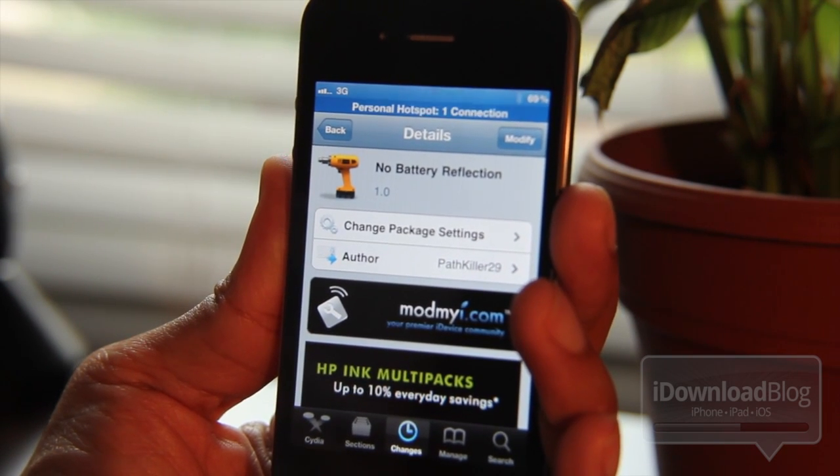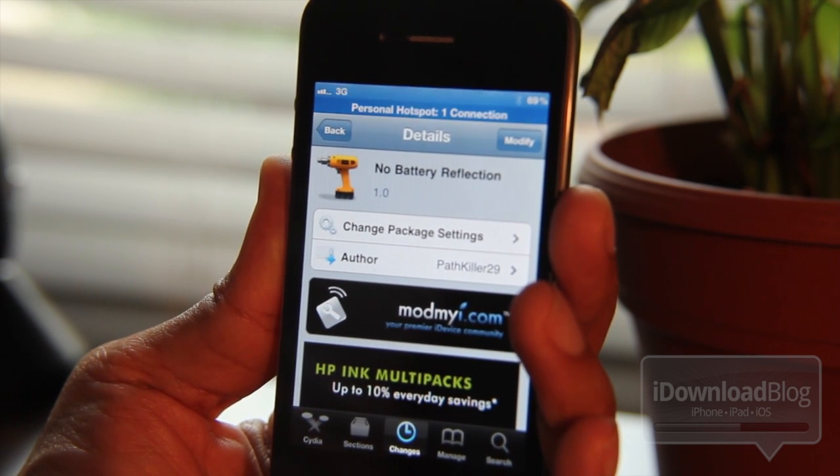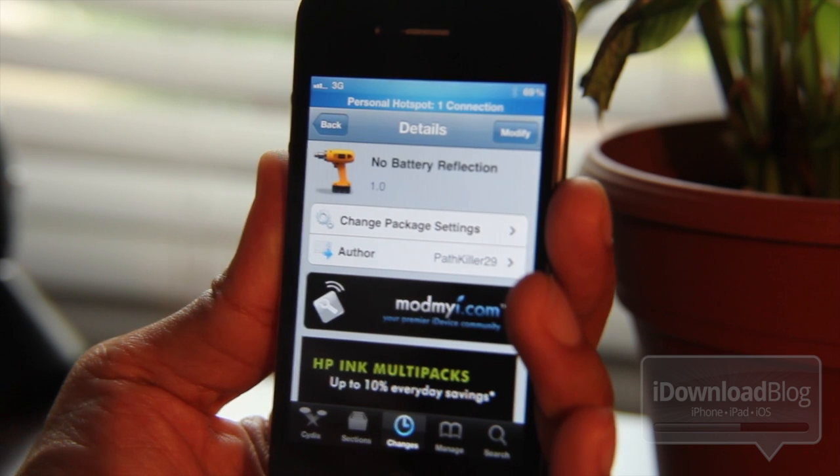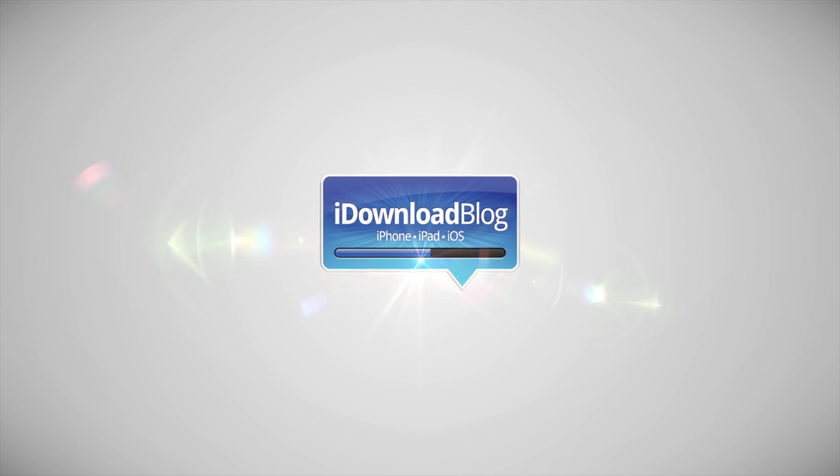So folks, if your iPhone is jailbroken and you're interested, check out the Mod My iRepo on Cydia for No Battery Reflection. It is a free tweak. Let me know what you think in the comment section. This is Jeff with iDownloadBlog.